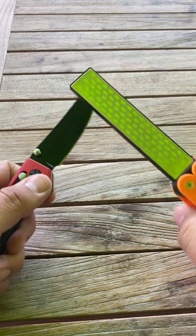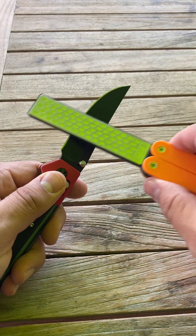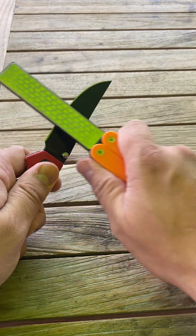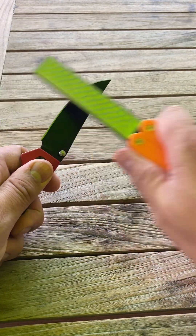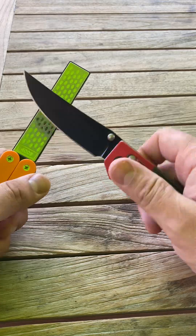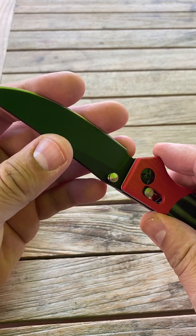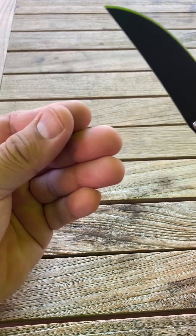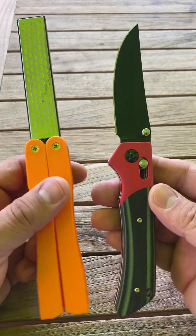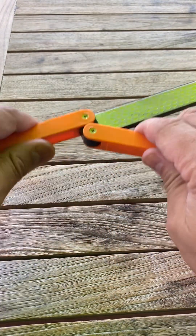If you have a knife, this is really easy to use — you can just run the blade through like this and it really sharpens. You can also feel the debris coming off. It's almost the same length as a knife, not bigger, and it fits very nicely in your pocket.